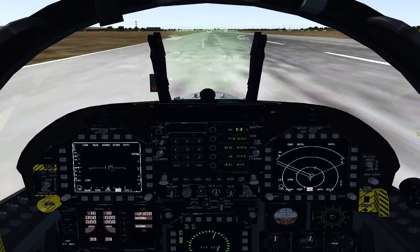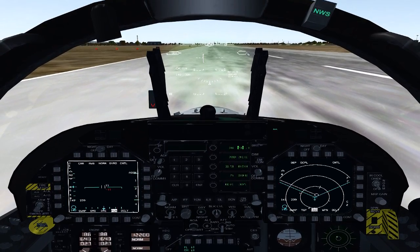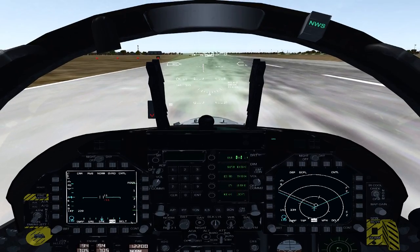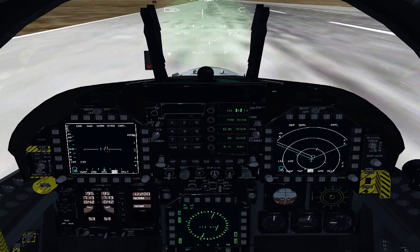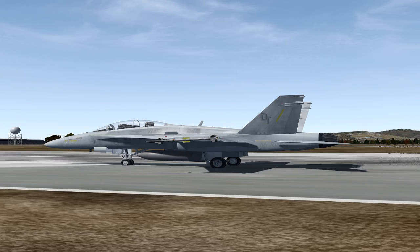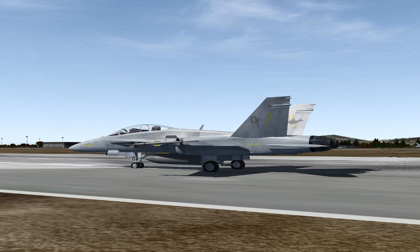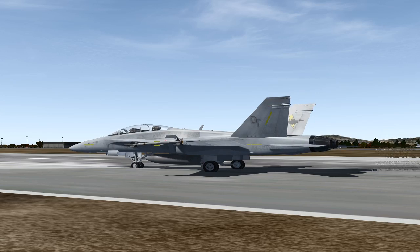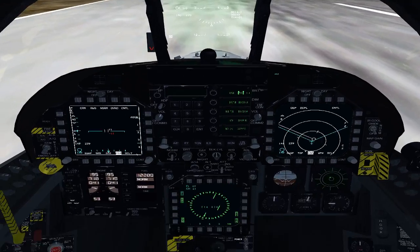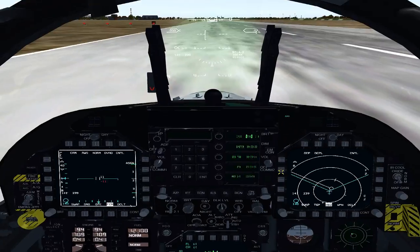Taking off — first thing I like to do is get on the brakes and spool up to mil power. I'll do a flight check: stick forward, stick left, stick right, stick back, left rudder, right rudder — make sure all the flight controls are working. Yes, they are. Then we'll check the panel down there: no lights on the panel. Then we'll check our engines — good engines, good highs, good lows, which is exhaust gas temperatures — everything is good to go.